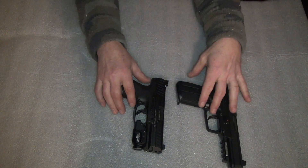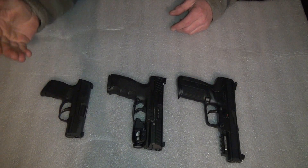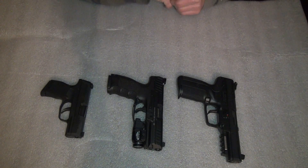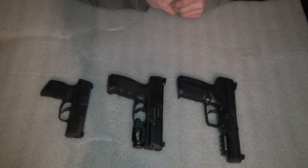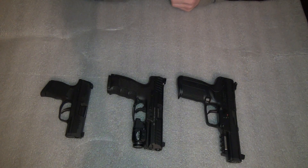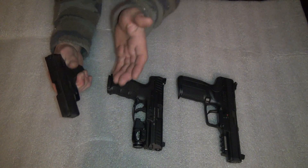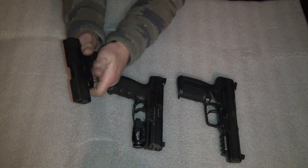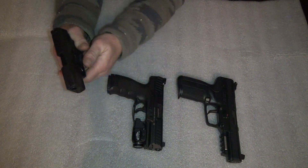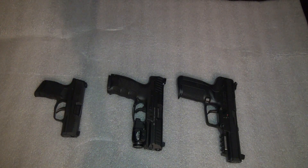Next pistol is the Sig P365 — that's the old pocket carry gun. I replaced the 938 with the 365 and it's just so much better of a gun. With the 938 I had a problem riding the slide too much. It didn't fit in my hand well enough, whereas this thing just fits.